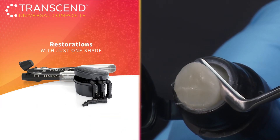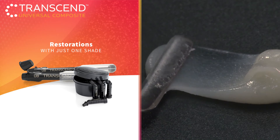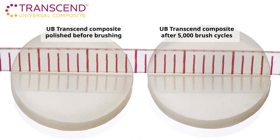Plus, the Super Nano Hybrid formula gives Transcend Composite excellent handling properties, sculptability, gloss retention, and the flexibility and strength you need in a restoration without sacrificing aesthetics.